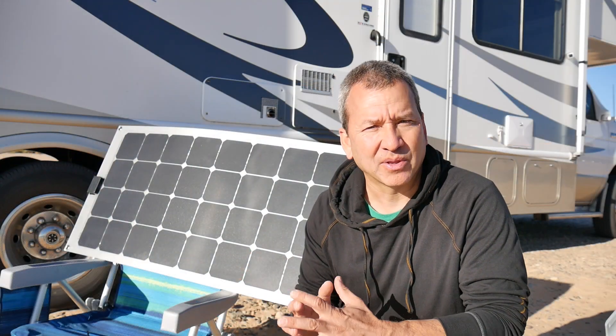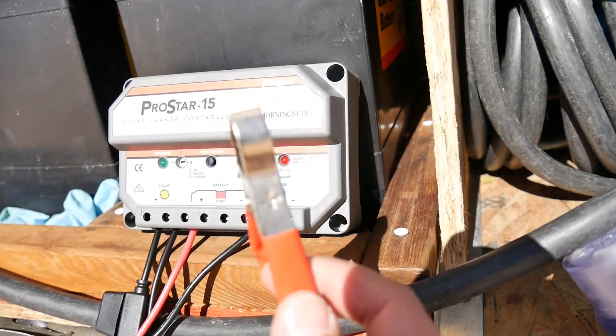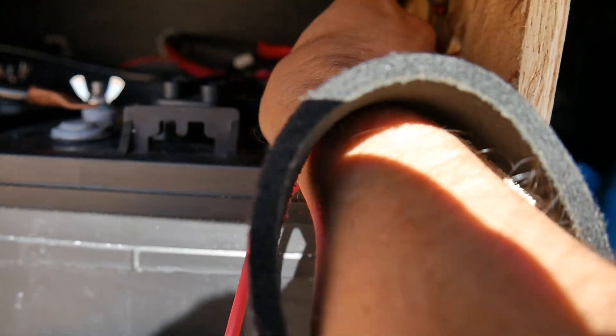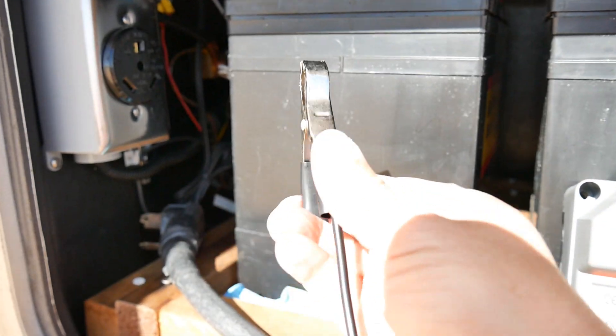You just have to set up the panel where you want it and connect it to the battery and you are off and running. Just keep positioning the panel so it's pointed directly at the sun to get that extra solar charge.